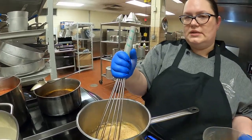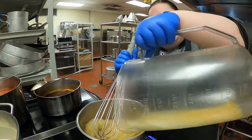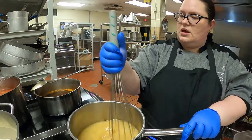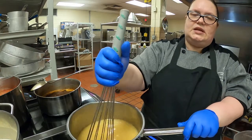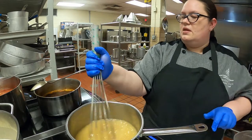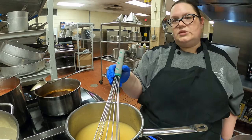So I've got my roux cooked — it's a little further than I want it, but that's okay, it'll still taste good. We're going to throw in our stock here. I have to admit that stock is from a base. We're going to simmer it until it thickens up, and that's it — simmer, season, and you've got velouté.